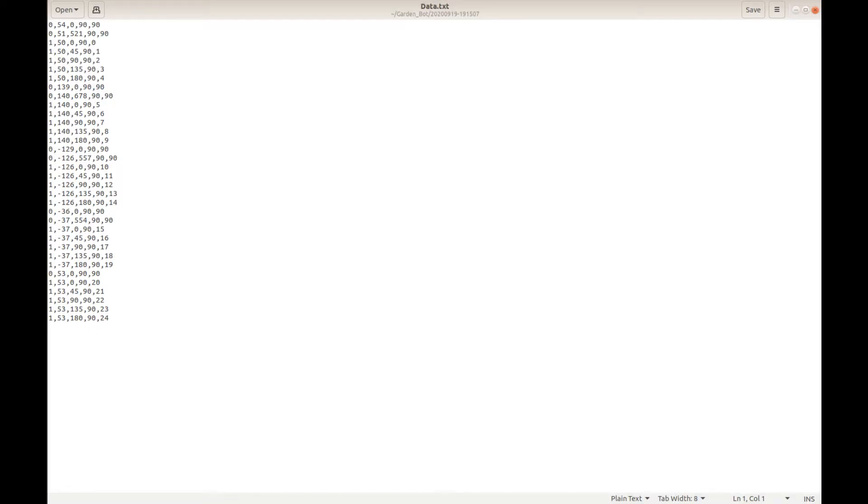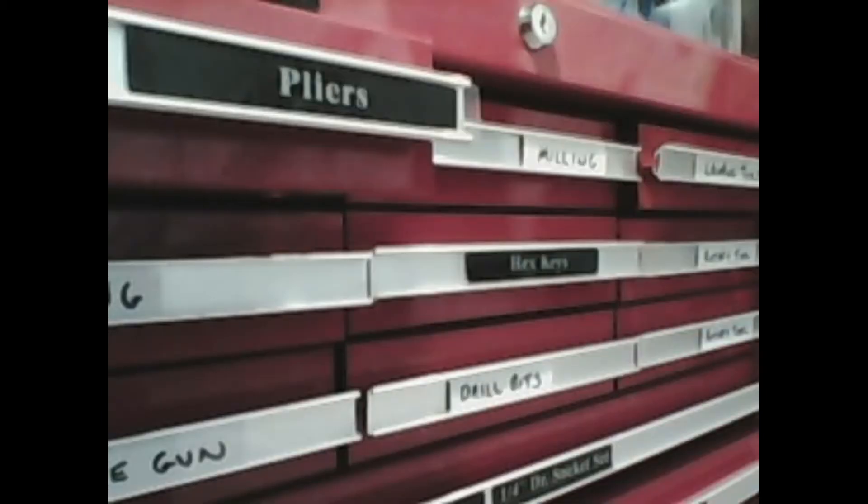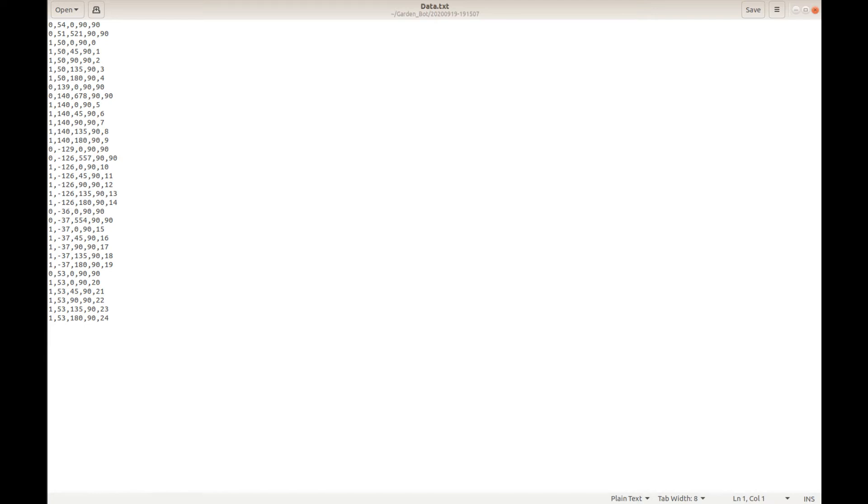This is the data log that the robot collected as it drove the square path. It's stored as a text file and you can see the lines of text holding the various values collected. Lines starting with a 1 represent data collected as the robot was scanning with the camera — these lines hold the servo positions, the yaw value, and a reference to the image that was collected. Lines starting with a 0 are data collected at other points as the robot drove around. I'll also show the images the robot collected — they're all reasonably good quality, although low resolution. I'll be looking at analysing these in the next video to try and match images to one another.